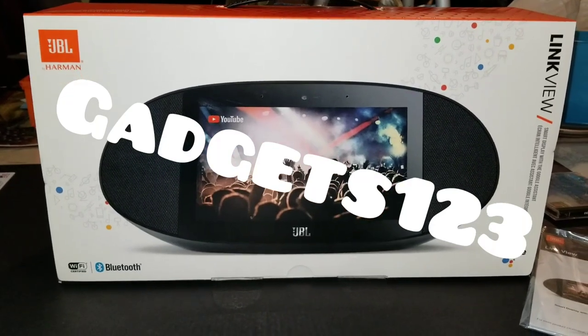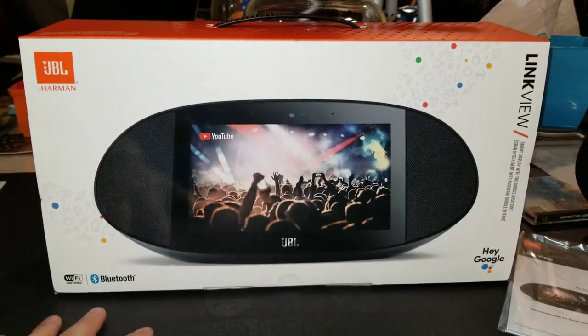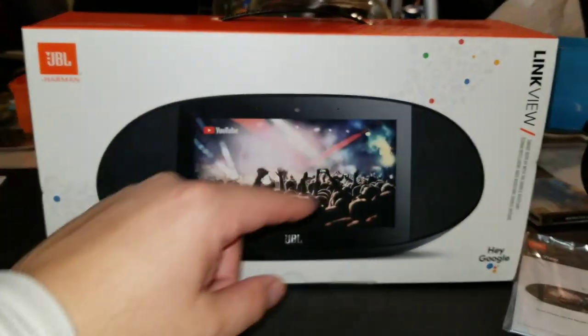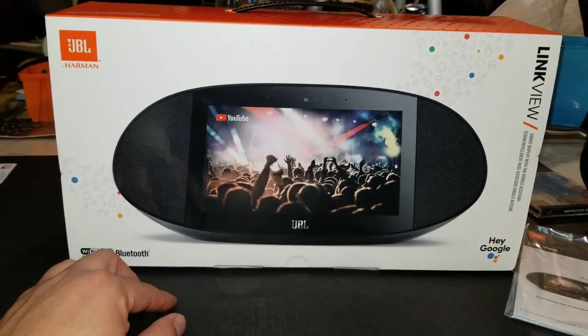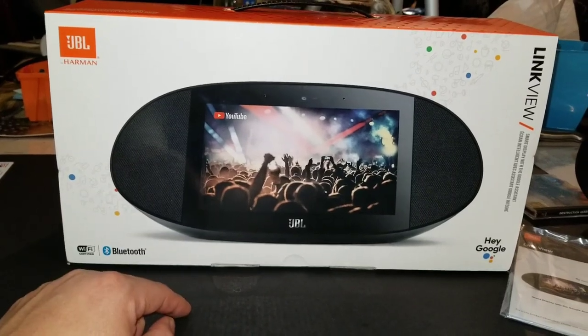Welcome back to Gadgets123, thanks for checking out this video and the channel. We're going to do a little unboxing and cover the actual features of the JBL Harman Link View. I got this at a very great price, so if you're interested in this product or want to know more about the specs, click on the link below.